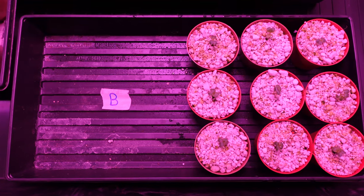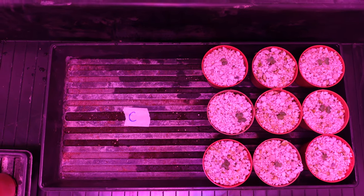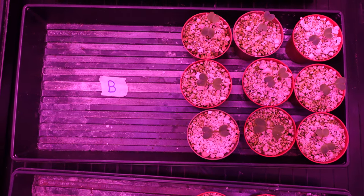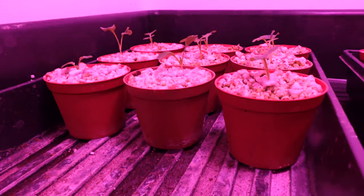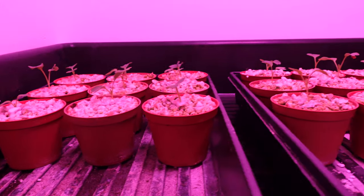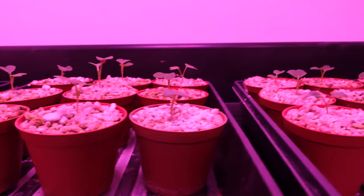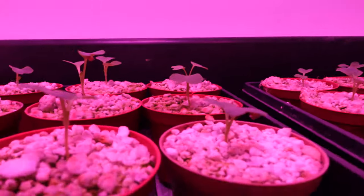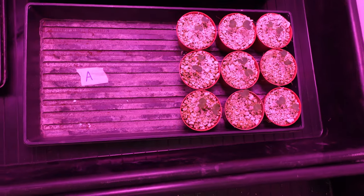By day number three, everything is up, and everything is looking pretty much uniform at this point in time — A, B, and C there as well. Once we get to day number seven, this is when we can start seeing a little bit of difference between them already. And that might be tough to see from the top, so I'll flip over to a side angle. From here right now I would say the Bs are all consistently a little bit taller and some of the leaves are starting on the C and the Bs — the secondary set.